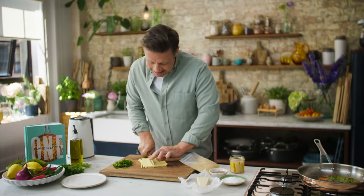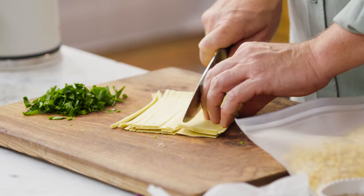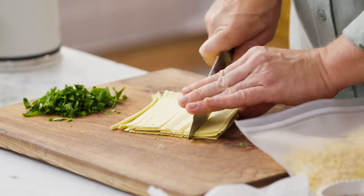Just slice up your pasta into about one centimetre slices. You can go thinner if you want, or fatter if you want to make pappardelle and things like that. You can be really creative.